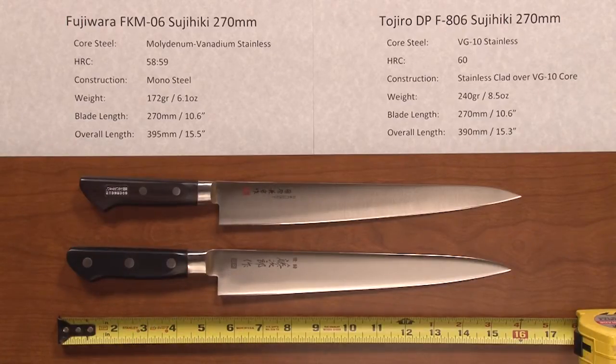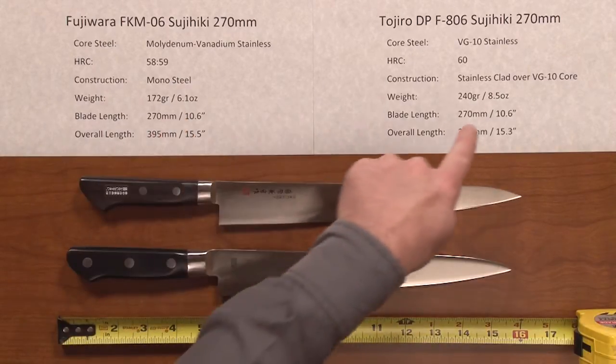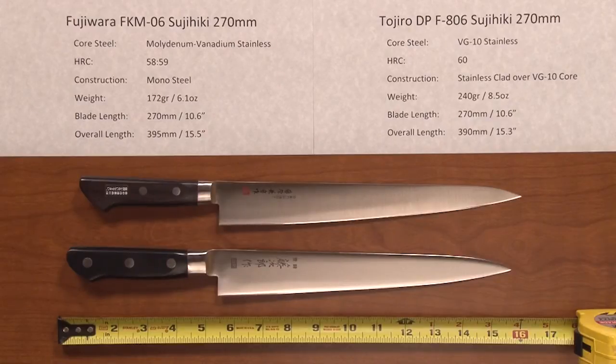The weight — you can see a fairly substantial difference between them. You've got about 6.1 ounces on the Fujiwara and 8.5 on the Tozira, so it's a more substantial feeling knife. The blade length is basically the same overall, pretty close.